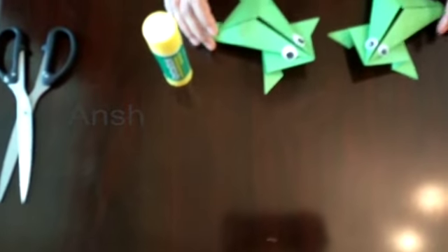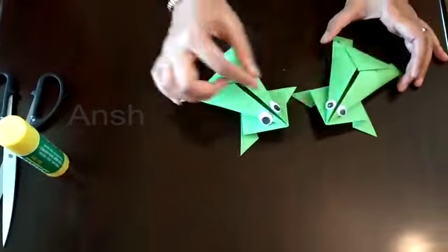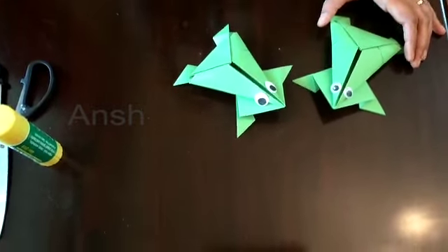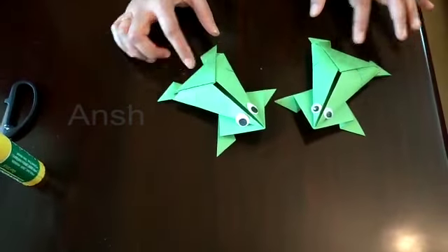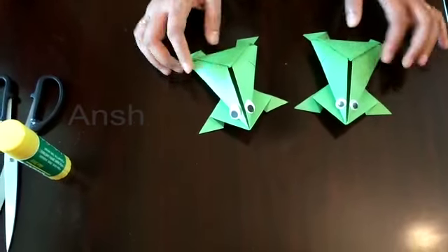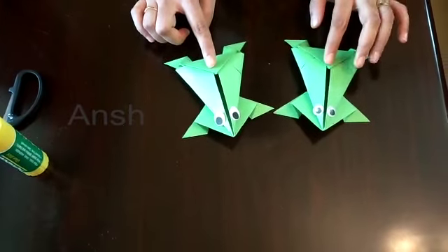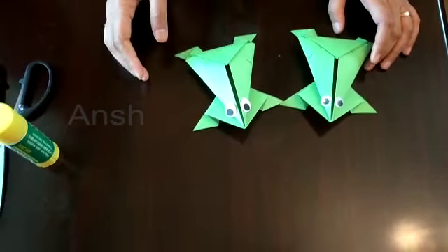I am going to make a frog like this — you can make a frog and design the frog's back. Like and subscribe and share with your friends. Thank you!